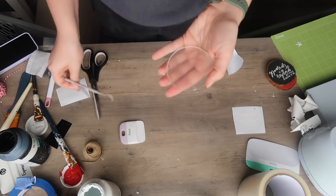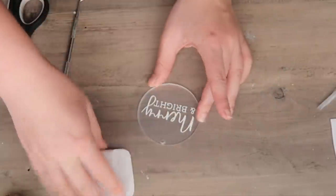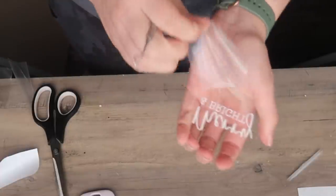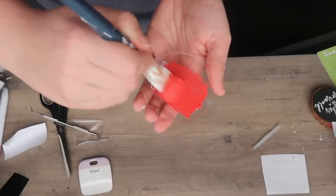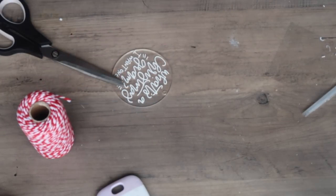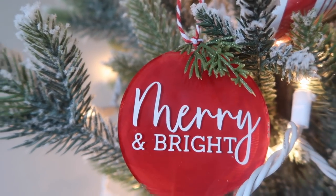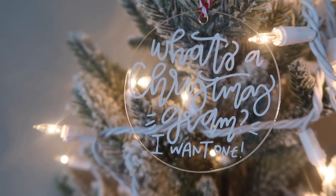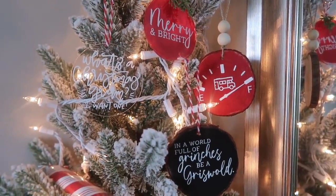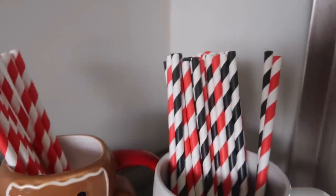For the acrylic rounds, just remove the protective sheet using your weeding hook, then apply the decal just the same using Cricut transfer tape since we're not worried about paint. You can leave acrylics as-is or add paint to the back — I took some red chalk paint and painted the back so there was color for the white to pop off of. Then I strung twine through each ornament to hang on the tree. These are quick, easy to customize, and make great gifts, gift tags, or gift toppers.